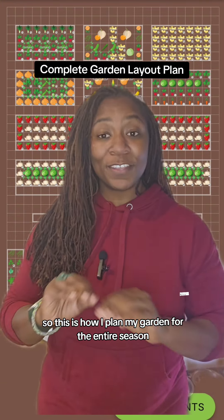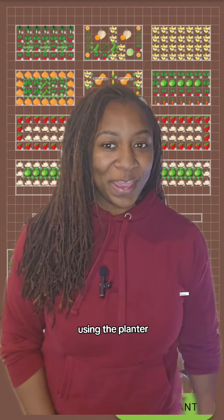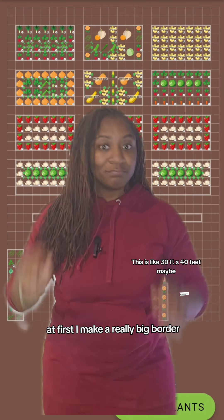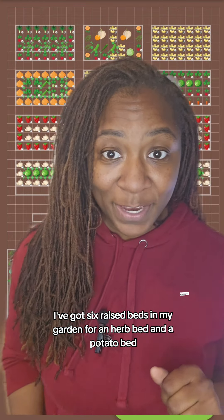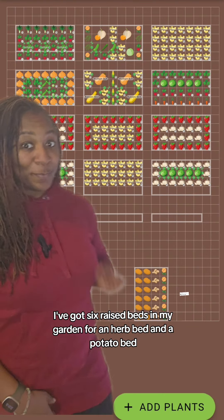This is how I plan my garden for the entire season from February to November using the Planter app. First, I make a really big border, just a really big space. I've got six raised beds in my garden, four, an herb bed, and a potato bed.